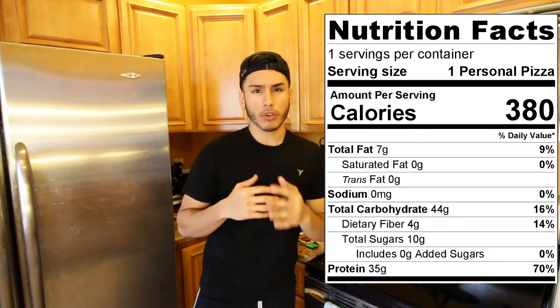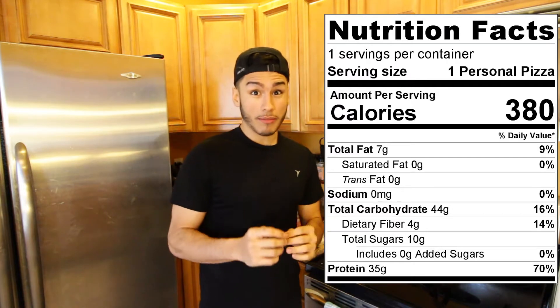The macros are 44 carbs, 35 grams of protein, and only 7 grams of fat. I know everyone gets those cravings and currently I'm going on a cut. We're trying to get shredded for the summer. So I'm cutting right now and I get cravings for pizza. Everyone gets cravings for pizza because who doesn't love pizza?